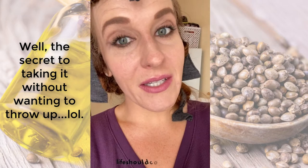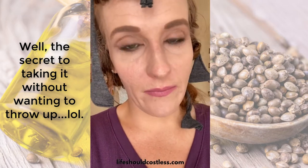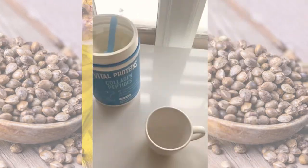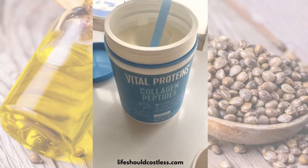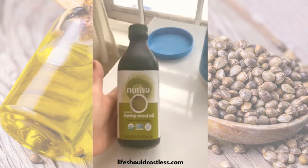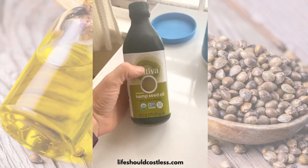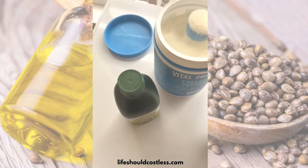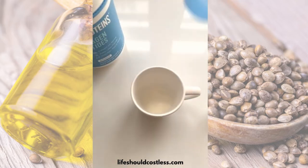The secret to taking hemp seed oil orally is to mix it into your collagen powder. This is my collagen, this is my hemp seed oil, and I start out with two scoops of my collagen powder.